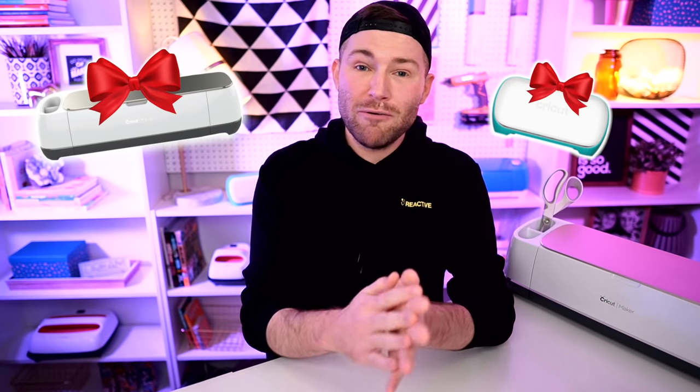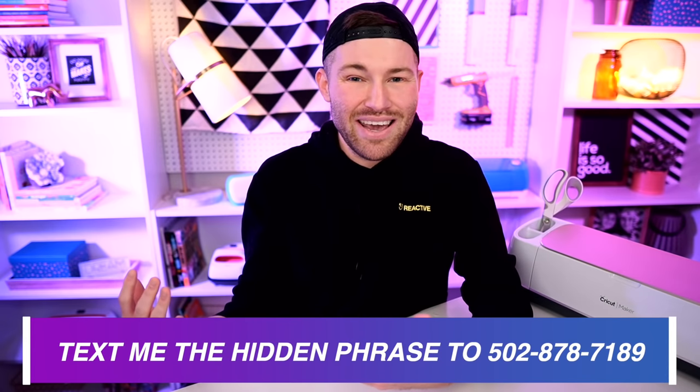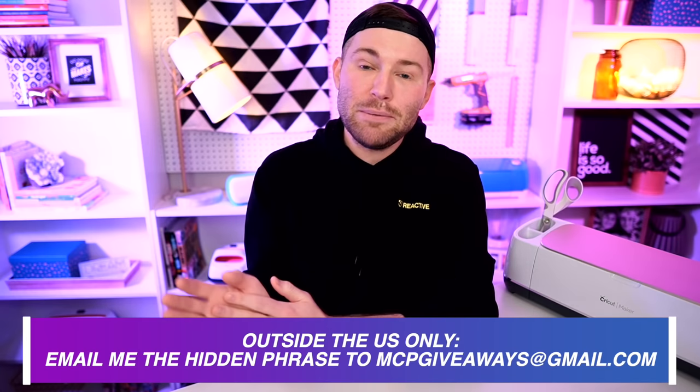Not only that, but each episode is another chance for you to get registered to win a huge Cricut prize package that includes a Cricut Maker as well as a Cricut Joy, with the hopes that you will pay it forward and give one away to a friend or family member. There is a hidden holiday-themed phrase inside each Craftmas video — one word at a time throughout the video. Text that phrase to me at 502-878-7189, or if outside the U.S., email mcpgiveaways@gmail.com. You can submit until 11:59 p.m. Pacific Standard Time on Christmas Day.